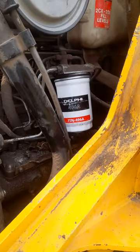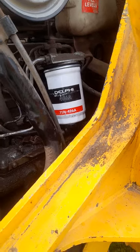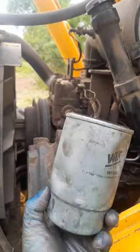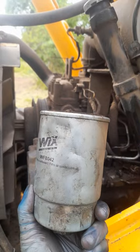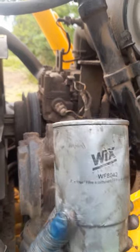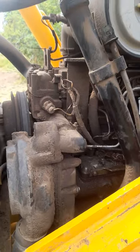I have just installed that filter there. This filter is the one I took off — clearly that has not just been replaced. So let's carry on from there.